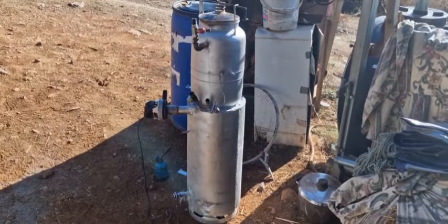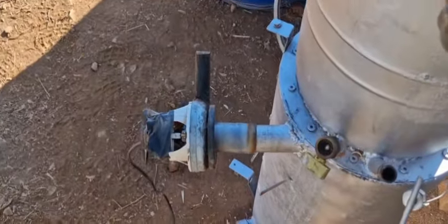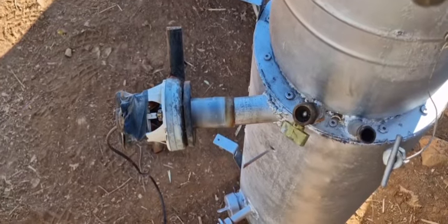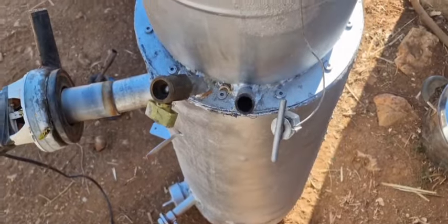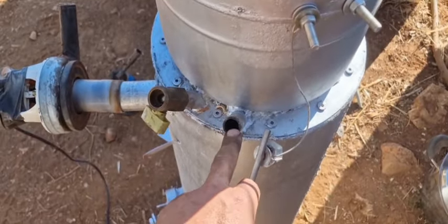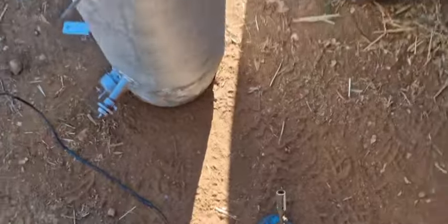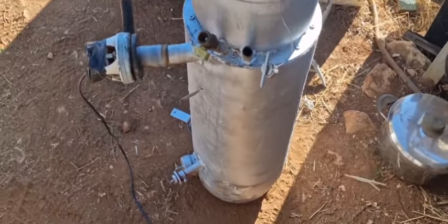We're back and ready to start. The blower is in suction mode now, just for a moment to get smoke out of it. Then I can place it in positive pressure mode and load stuff in. Let's see how long this takes.